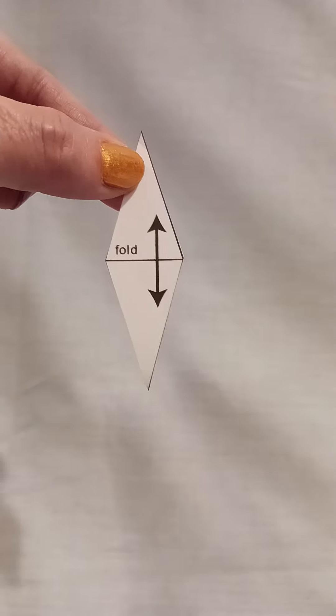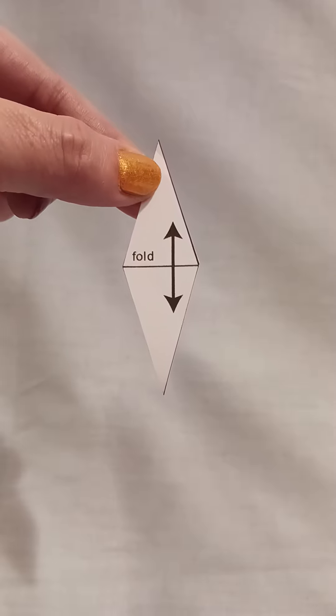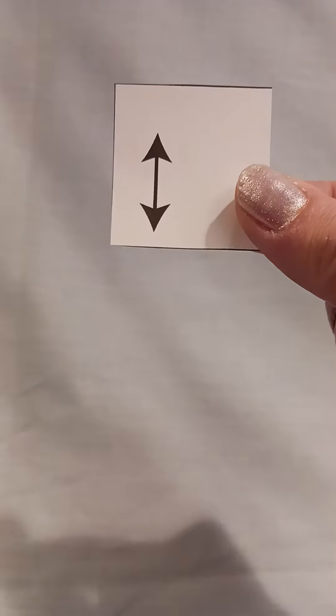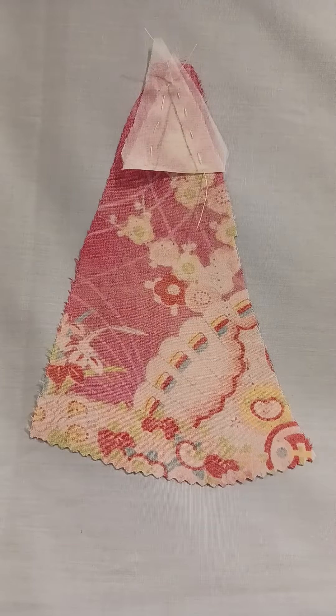Cut two pieces of organza: one in this diamond pattern with half an inch seam allowance all around, and one inch and a half square of organza with no seam allowance. Cut a rectangle with a mark down the middle and the Godet pattern.